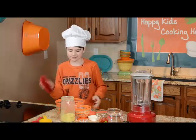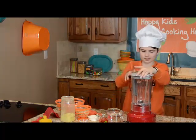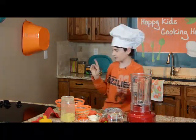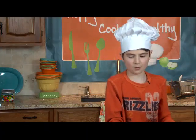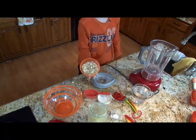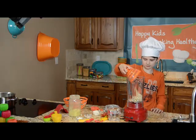For the cheese, we need a blender here. Ask your mom for help. We're going to take about 1 cup of raw cashews here — these are raw — and put these in.